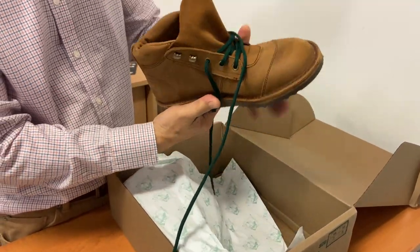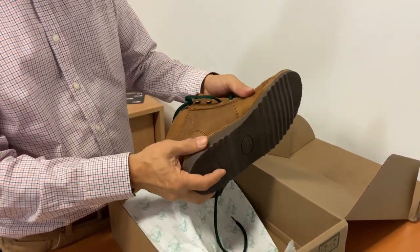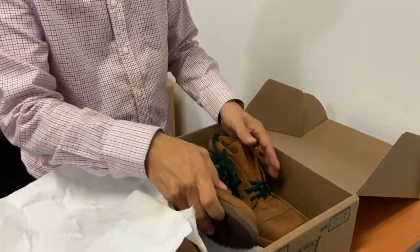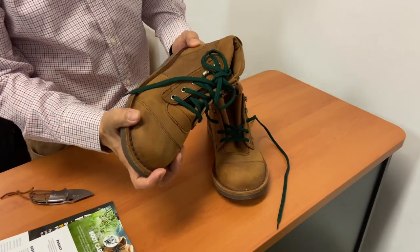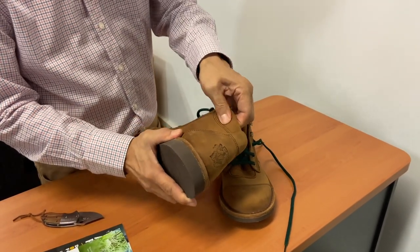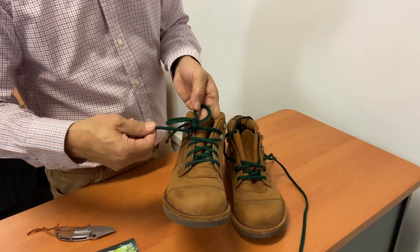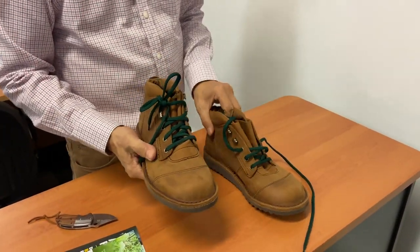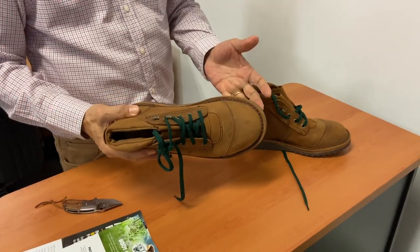A fully gusseted tongue, nice foam foot pad, and a rubber outsole. It's a stitch-down construction. Let's have a look at the other one. The stitching, as far as I can see, is pretty darn good. It has a Jim Green logo on the heel, padded collar, three eyelets and two speed hooks, a functional lace, and a toe cap. What I'm going to do is put these on foot so you can see what they're like, and then I'll wear them for a couple of days and bring you my first impressions later in the video — so make sure you watch to the end.